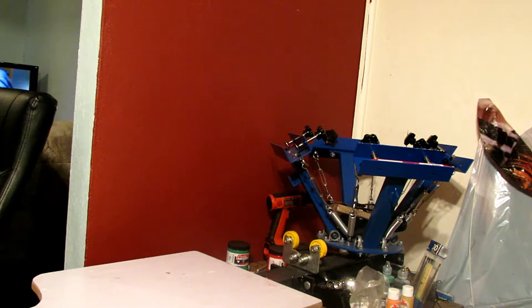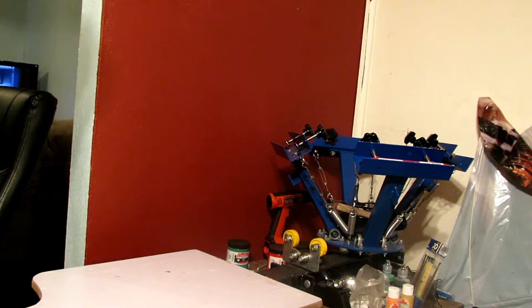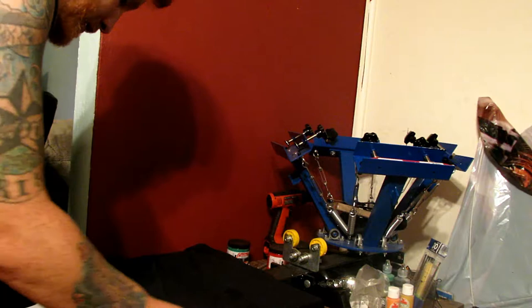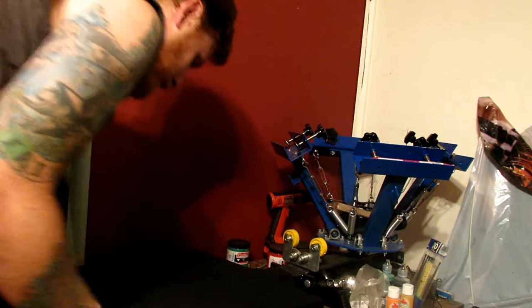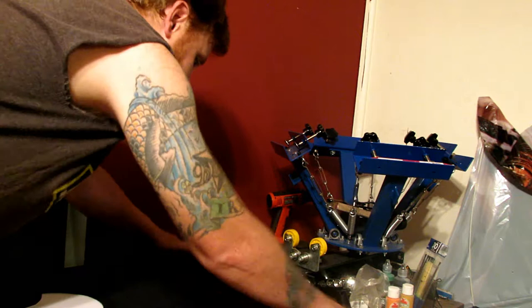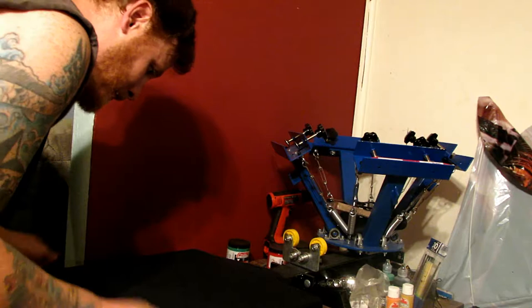Hey guys, this video is for my subscribers who subscribed for the t-shirt stuff. I have a few t-shirt making videos and some subscribers watched my review of this machine. I'm still making t-shirts — I love doing this, I love making stuff. That's why I couldn't keep my channel to just drones. T-shirts, drones, and 3D prints is basically what I do on this channel.